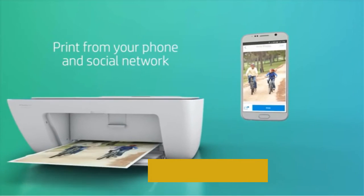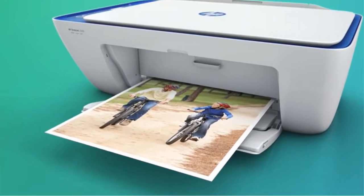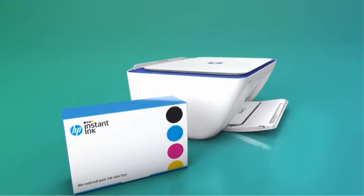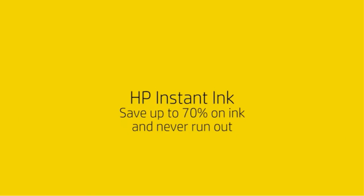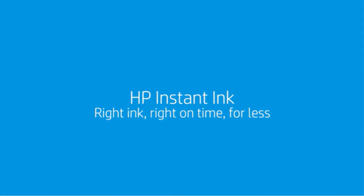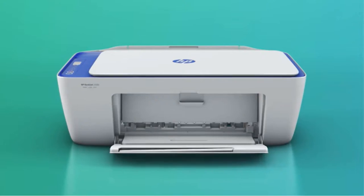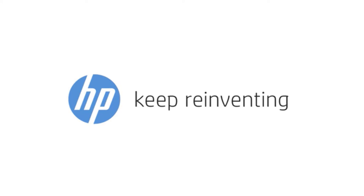It offers all the features you need, from printing and scanning to copy and fax. In addition, its use is simple and intuitive. The initial setup is quick and easy, and it even comes with a 1-year warranty. You can also connect it to the HP Instant Ink service so you never run out of ink again.